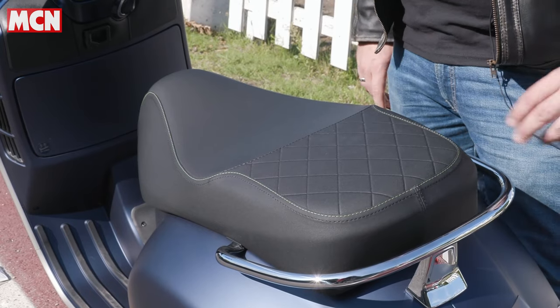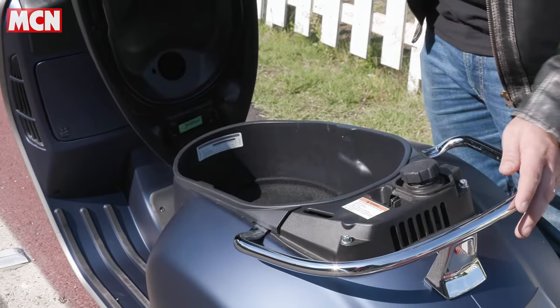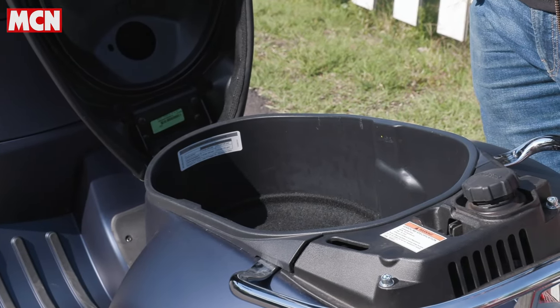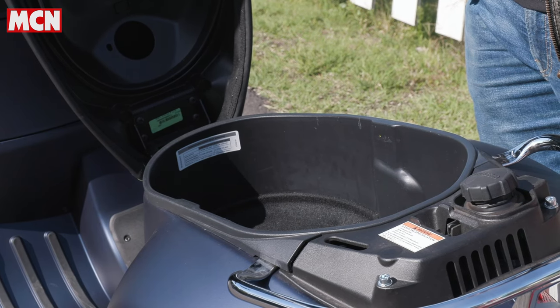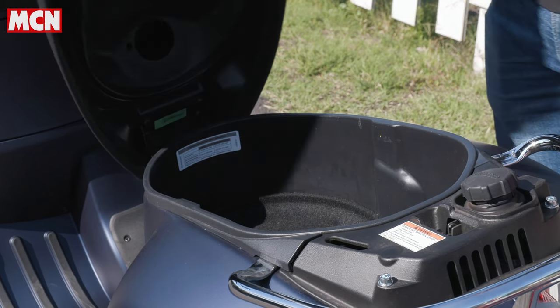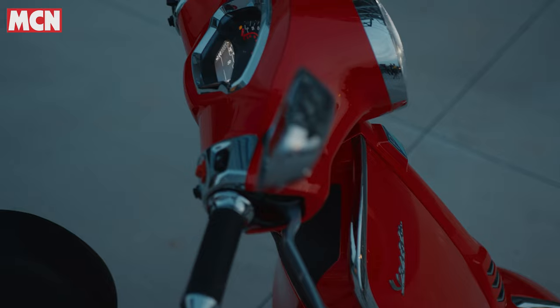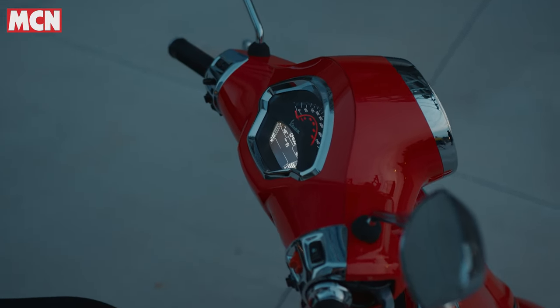With inner-city scooters, practicality is important. With the Vespa you've got a space under the seat — on the top-spec Super Tech it's lit and carpeted, very premium. It doesn't fit my Shoei closed-face lid, so you'd want an open-face lid under there. There's also a glove box, which is a very practical touch, and it now has a USB port so you can charge your mobile device while riding.